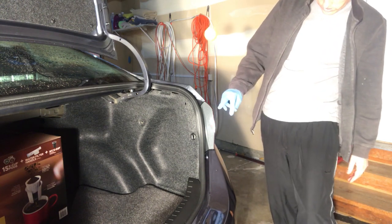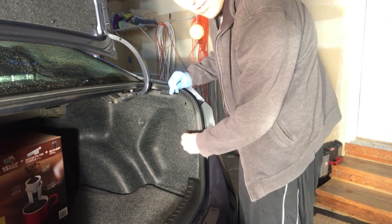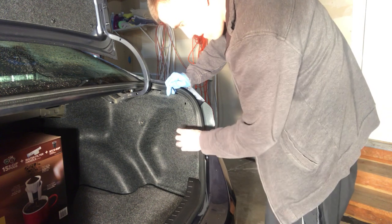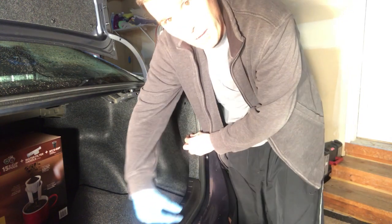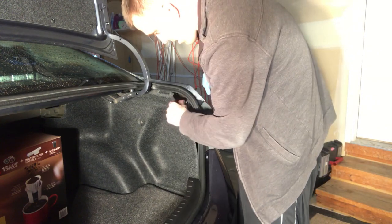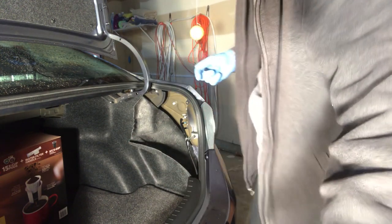We're going to change the brake lights and also the turn signals in the back. Going to unscrew this — we've got two push pins and one screw. It's a very easy car to do this for; you don't have to take apart the whole bottom panel.